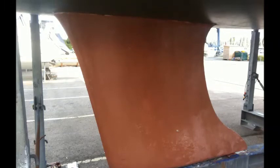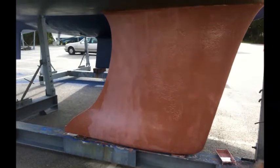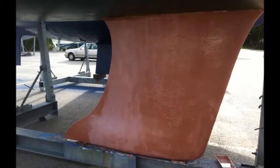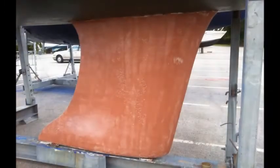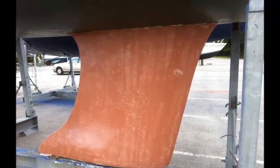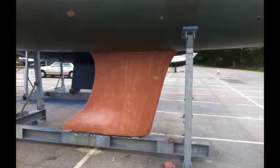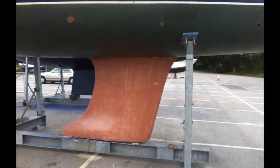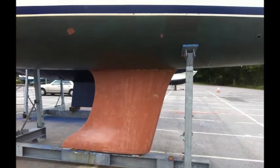We had three crew for this task — one mixing small quantities and two painting — which was more than adequate to cover the small keel area. We could have probably done with one extra as a minimum if we'd been painting the hull. After two coats of copper coat and a few more days to cure, we burnished the surface, added epoxy to the bottom of the keel, and lifted Frugal back.